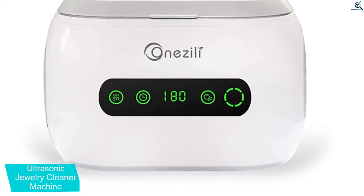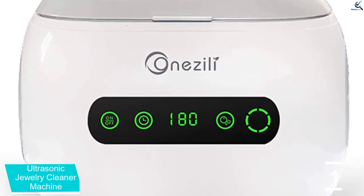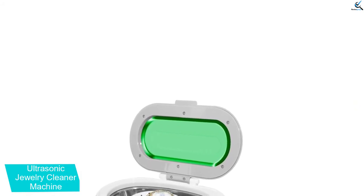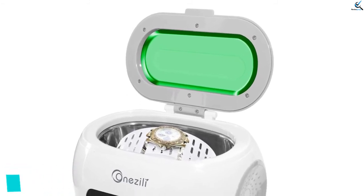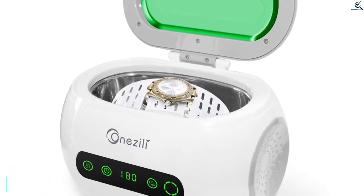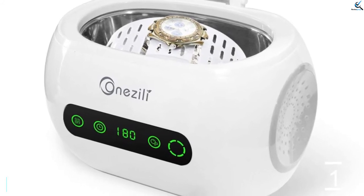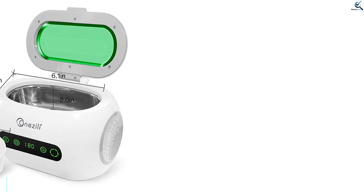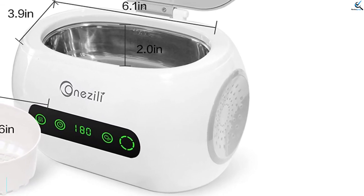It is also effortless to control since it comes with a digital display that displays the values clearly for quick and efficient reading. The jewelry cleaner machine has 12 preset cleaning cycles from 90 to 720 seconds, which enables you to handle each jewelry within its right period. It has a degassing function that keeps your jewelry from oxidation or other chemical reactions. The large tank capacity of 600 milliliters enables it to handle a large number of valuables for efficient cleaning.